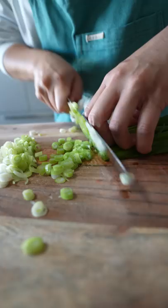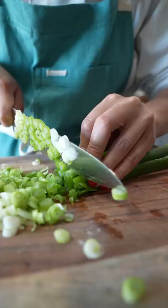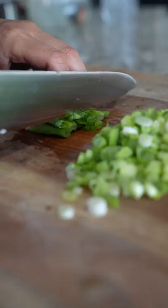Hey Lisa, great question. So a lot of people get confused about what's the difference between scallions and green onions. Well, the answer is they're actually the same thing. The only difference is simply their age.